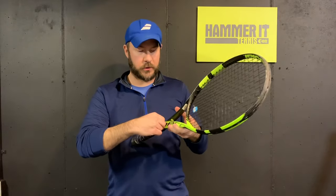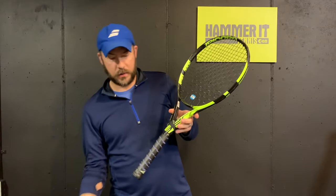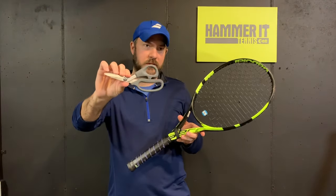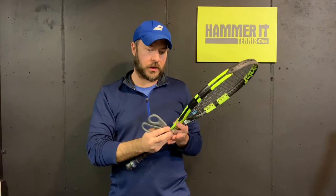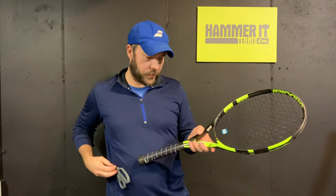So the first thing I'm going to do is take the rubber band and move it up, get it out of our way. Then I'm going to take some good scissors — I recommend these Klaus titanium scissors, these are my personal favorite, these things will cut through anything. Have these handy in case you need to cut anything under the grip.